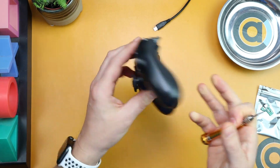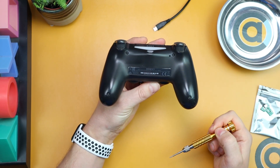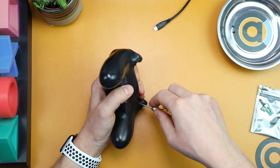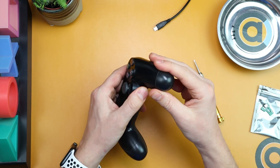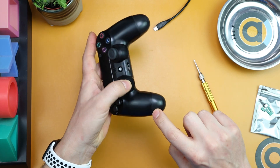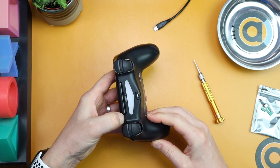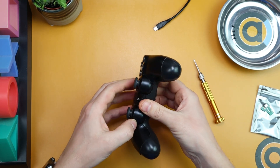Let's get started. The first thing you want to do is flip the controller over. You've got four screws — one, two, three, and four — so pop all four of those out. Once that's done, don't open it just yet. You need to separate the casing along the seam. You can do it with your hands or a prying tool — I just run my fingernail along it and at some point it will just pop open. Once it has popped open, don't pull it apart just yet.